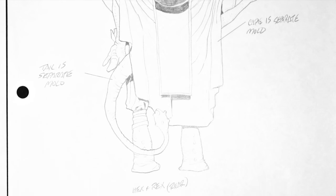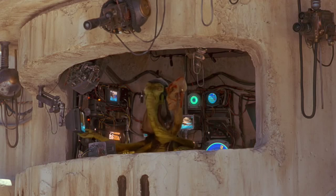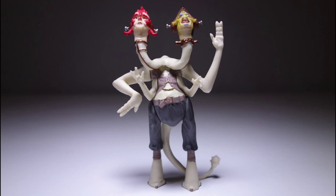They removed the cape, for one thing. The two-headed announcer was originally supposed to be played by two people in makeup, and Hasbro based their figure on this design. Another note from Lucas Licensing says: 'Please note that this character has no further development and may be cut from the film.' They kept the character in the end, but at the last minute switched to a CGI version. It must have been frustrating for Hasbro to have to deal with sudden changes like this.